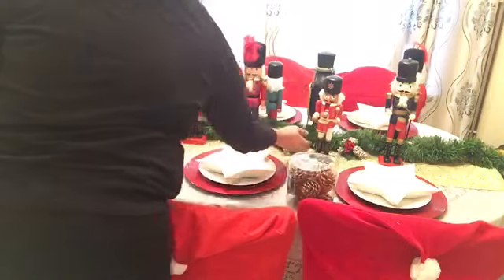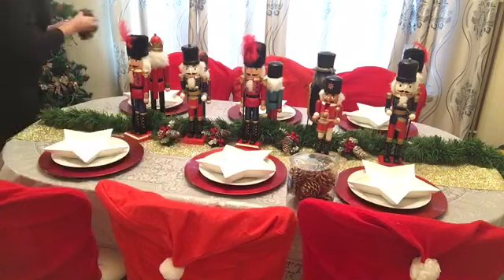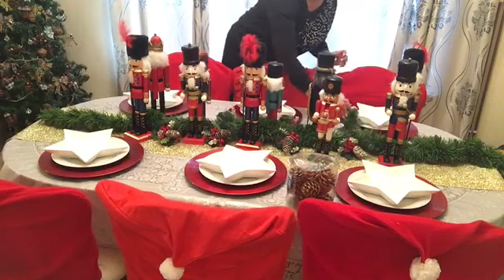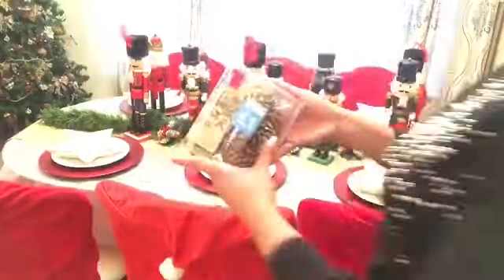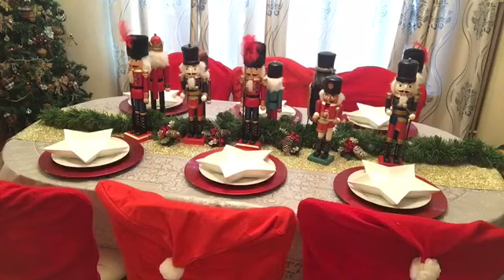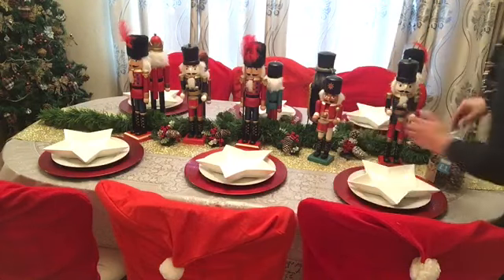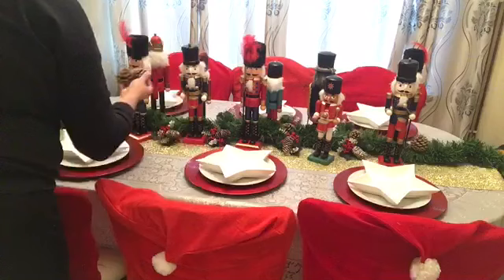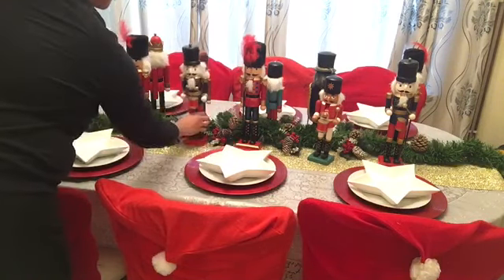You've seen my other Decorate With Me videos — I've also used these picks before, so I'm using them in between the nutcrackers just to add that pop of color and to make it all come together. And every chance I get when I see pinecones in a thrift store for a pound, I think that's a good bargain, so I always purchase them because they're not only good for Christmas, they're also good for that rustic look. I'm adding some more pinecones to the table.